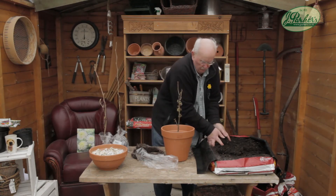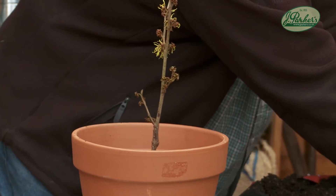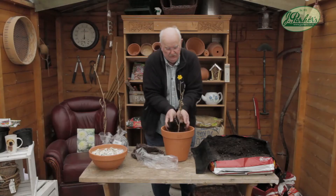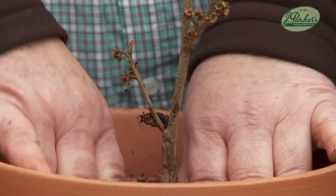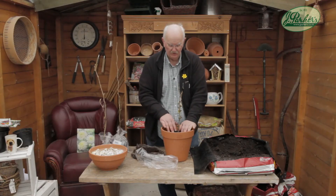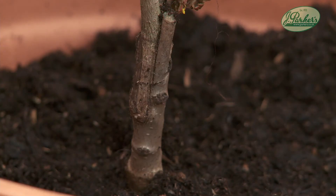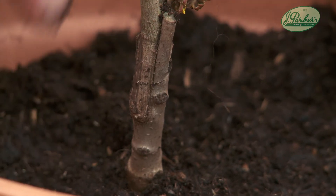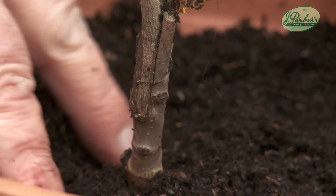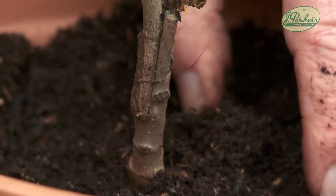They grow on next year's wood. The flowers are just coming out now — this is Hamamelis mollis. The beauty of these is the grafted stock, which means this is onto a rootstock so you're getting the best top growth you can possibly get. The seed-grown ones tend not to be so good; they're weaker flowering and take a lot longer to actually develop. But grafted stock are perfect, and as you can see this one just wants to flower and grow.